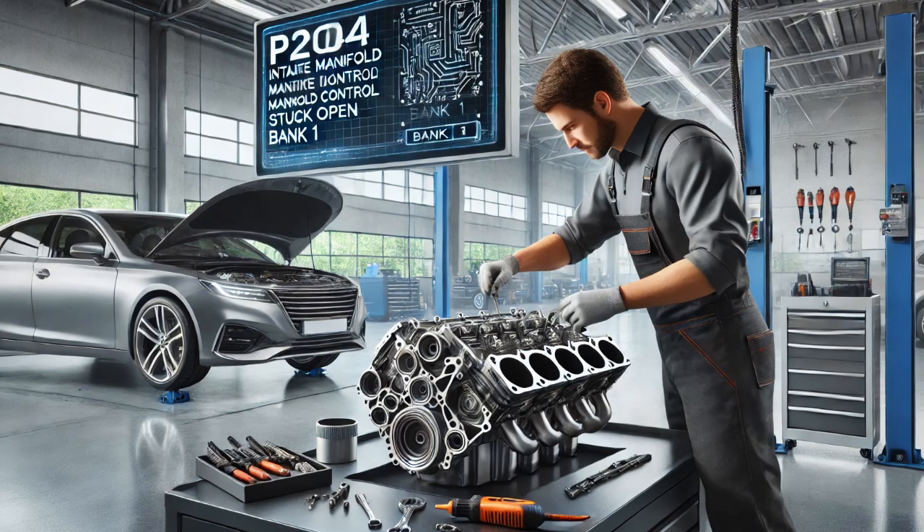To rule out air leaks, I used a smoke machine on the air intake system and induced smoke into it. The test revealed smoke leaking from the intake manifold gasket. I removed the intake manifold and performed a visual inspection of the gasket, which showed it was damaged.